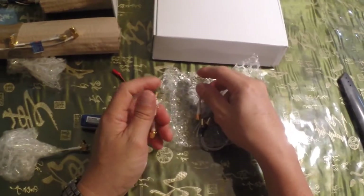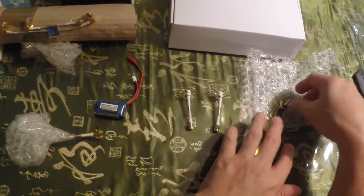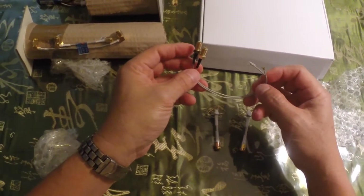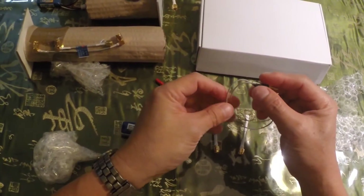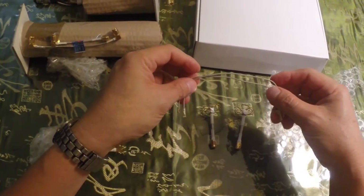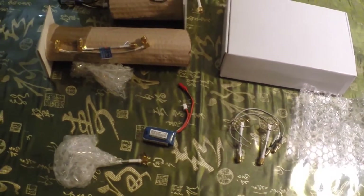It consists of 5.8GHz cloverleaf antennas and two pigtails. This will be used to connect the antenna system and modify the system on the UAV Phantom itself, which will be covered when we do the modification for the Phantom.